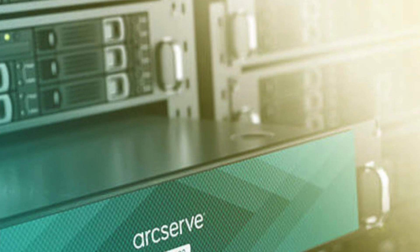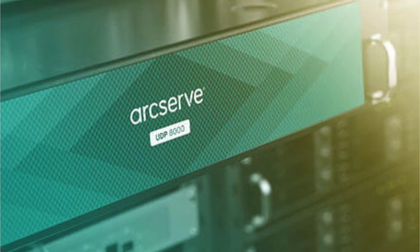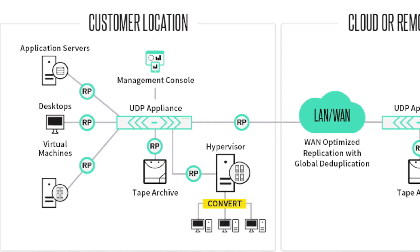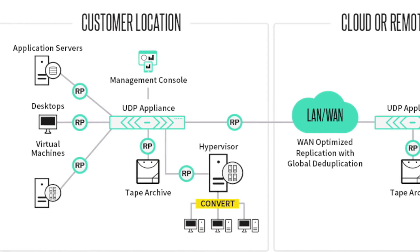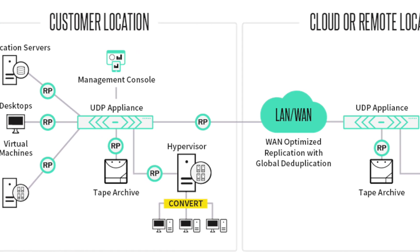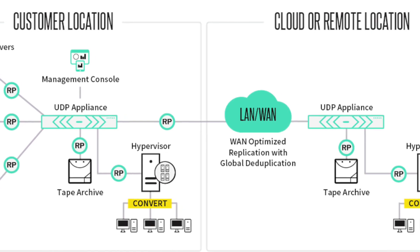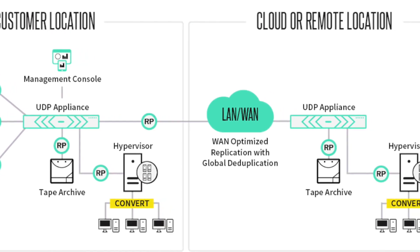ArcServe UDP appliances simplify backup and disaster recovery. Each appliance is a self-contained, set-and-forget backup and recovery solution architected with cloud-native capabilities, global source-based deduplication, multi-site replication, tape integration, and automated restore capability.